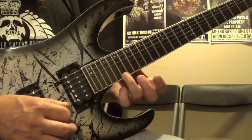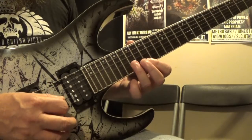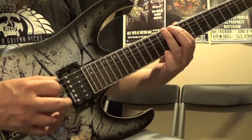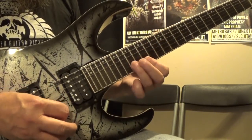And again, do the same thing when you descend it. Descending the fingering goes: 3, 1, 1, 3, 1, 3, 1, 3, 1, 1, 3, 1, 1, 3, 1, 3, 1, 3, 1, 1.